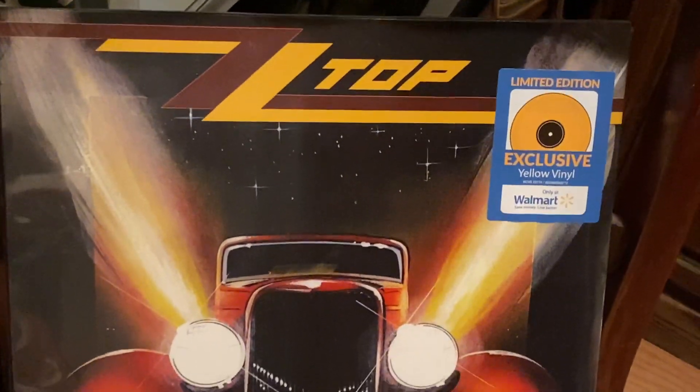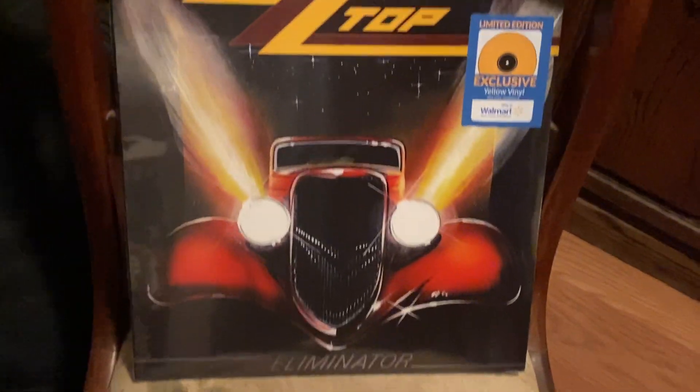What's going on YouTube, welcome back to the M. Fizzy Variety Channel! Today for your viewing enjoyment we have an unboxing of one of my all-time favorite albums — ZZ Top Eliminator.